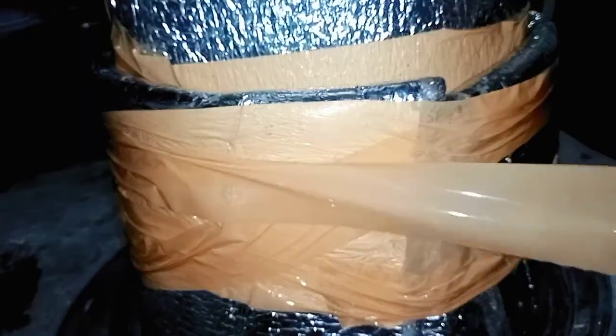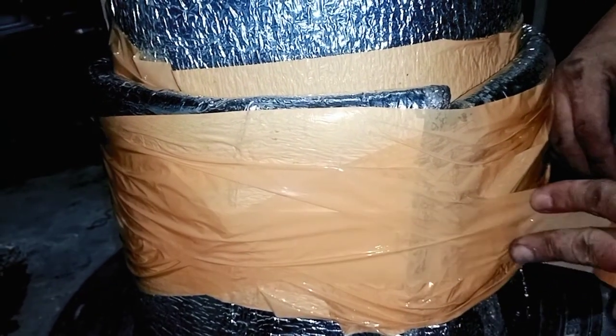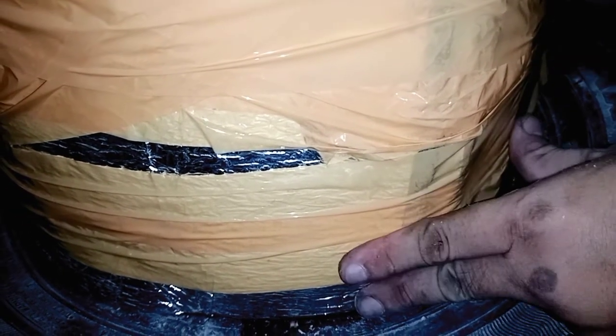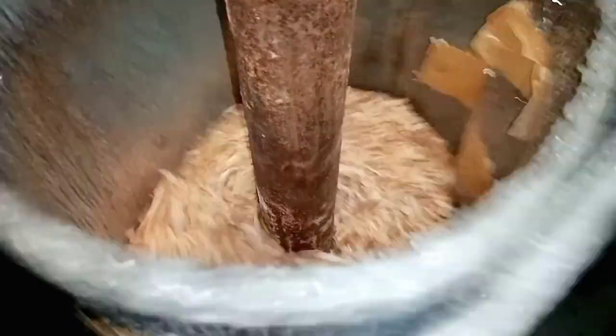Remember to seal the bottom. Use any tool to compact and press the wood fillings.